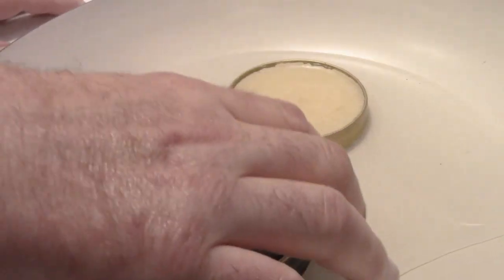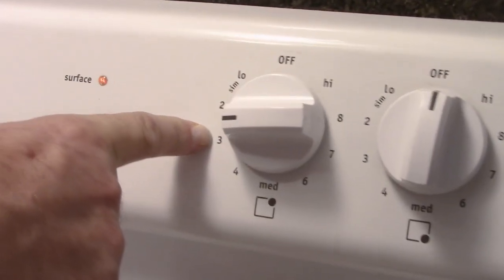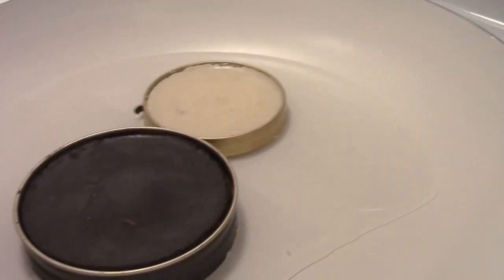It's just real simple. You want to take the tops off the tins and put the stove on a low temperature. Then just have a little bit of water in the skillet.